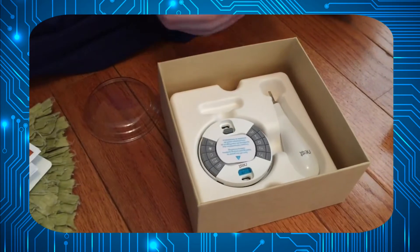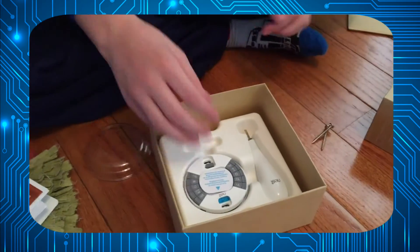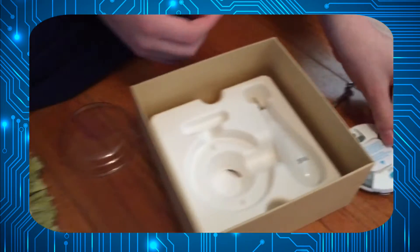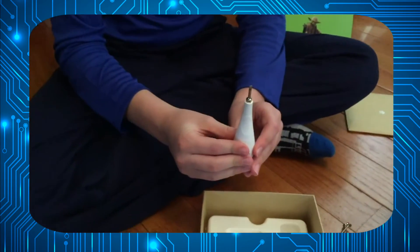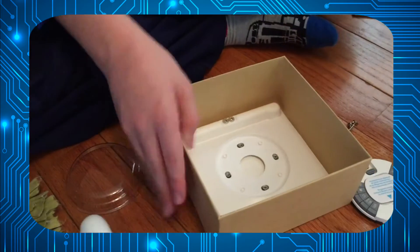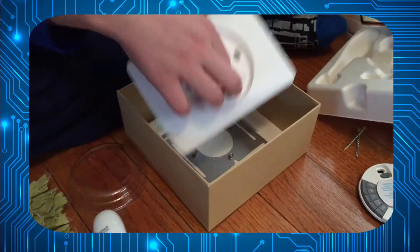Here are two wall screws for the thermostat, the cord plate, the screwdriver — a very important piece — and the wall plate.